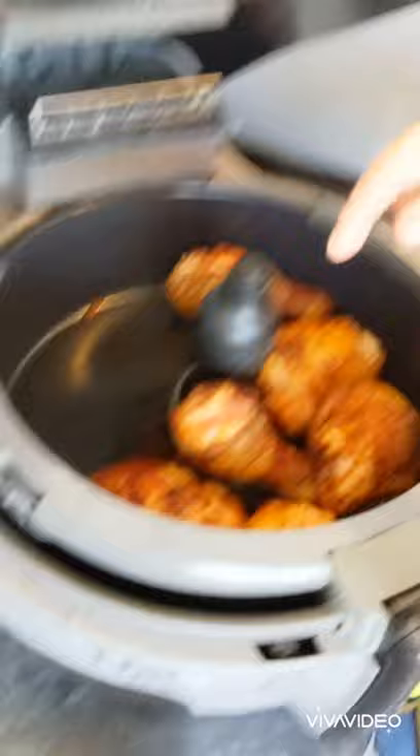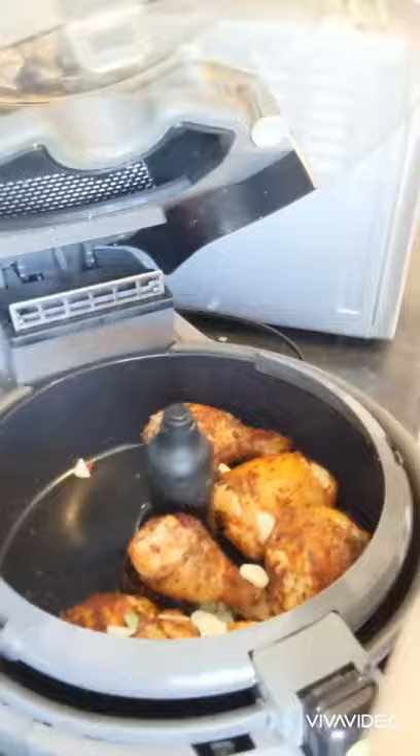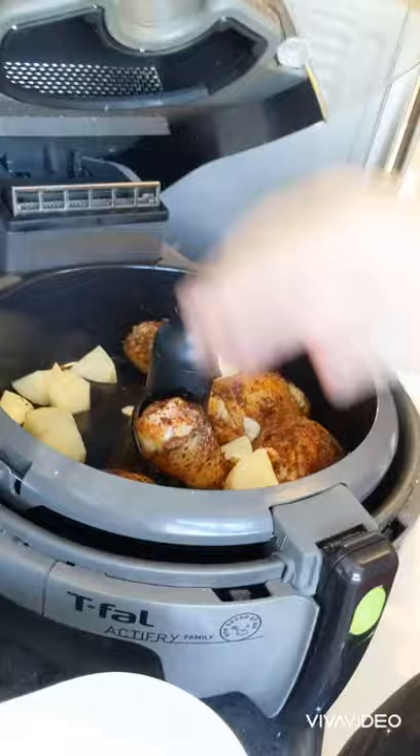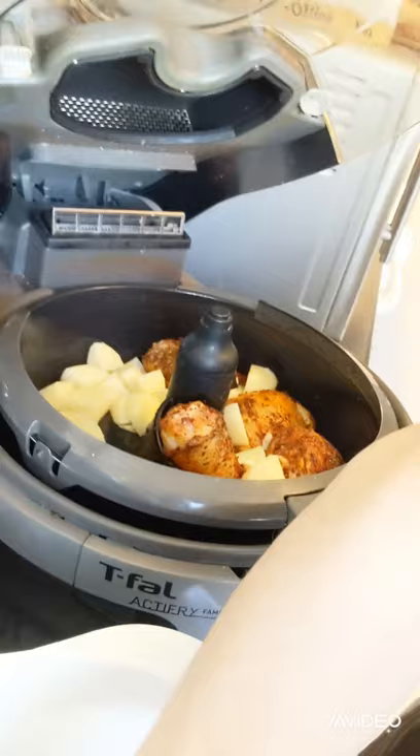The chicken in the active fryer is looking really good. I can see some rendered fat from the chicken skin, so we're going to go ahead and throw in two cloves of garlic that I sliced very, very thin. Garlic's in. I diced up about five large potatoes. This particular active fryer can hold up to three pounds of food. I'm going to add the potatoes — the paddle will break them up anyways.